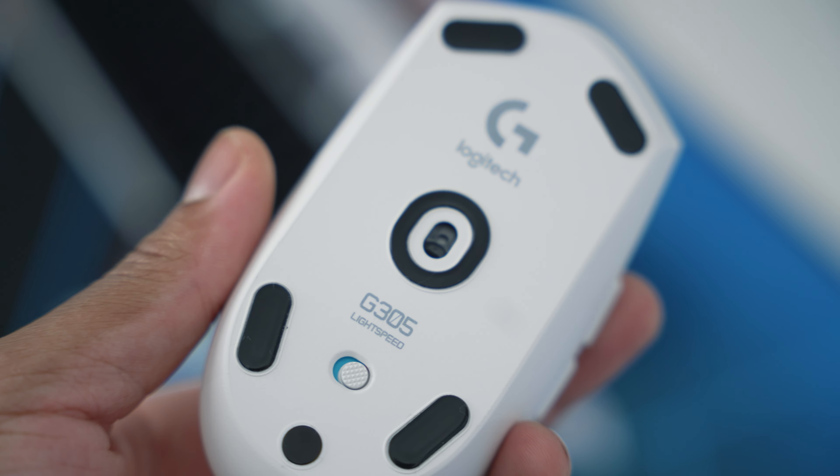Alright, now this is a mic test with the G333. As you guys can see, it doesn't have any Logitech G-Hub features or anything like that — it's just an inline mic. You can't mute it or anything, there's nothing you could do, so it picks up background noise. But if you're wondering, this is what it sounds like.